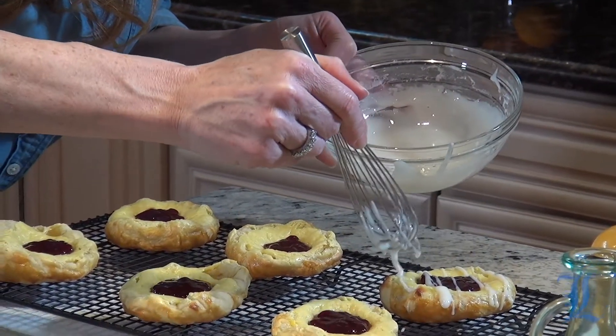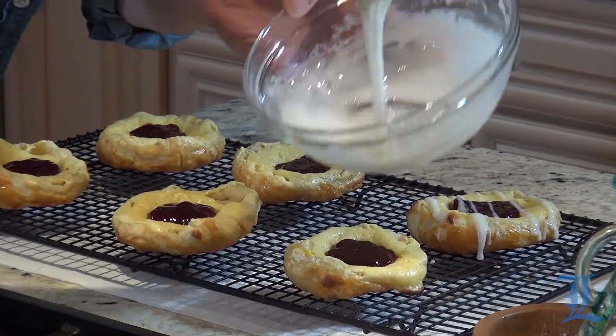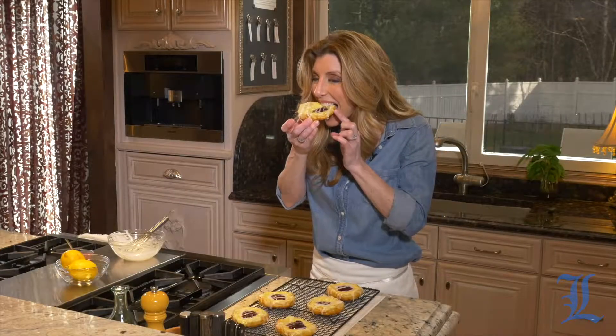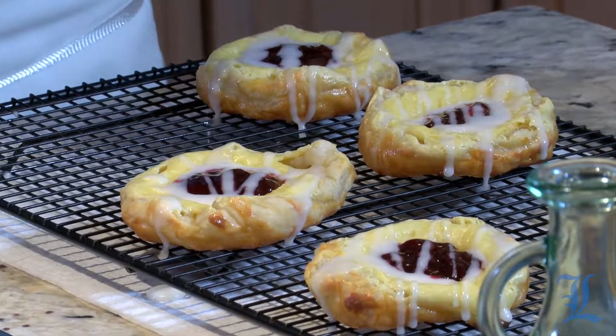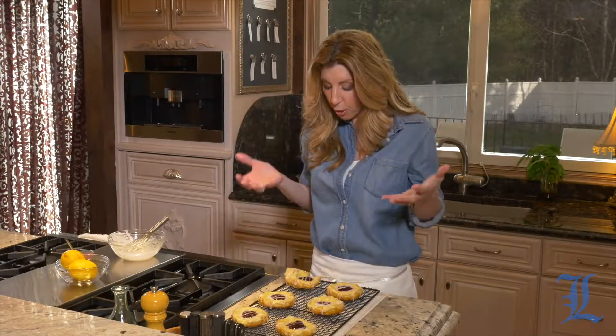Look at that — oh my gosh, that looks so good! We're going to taste this one. Mmm, it's lemony, still a little bit warm. It's nice and puffy and has that delicious flavor with the raspberry. It totally tastes like a jelly donut with a lemon glaze, inside out. For this recipe, go to the newspaper's website. Thanks for joining me today — from my kitchen to yours, happy cooking.